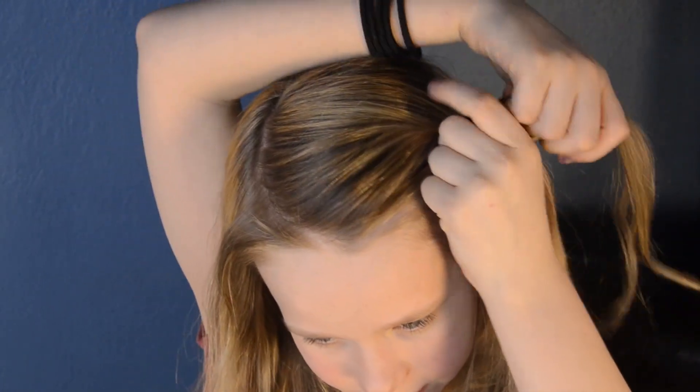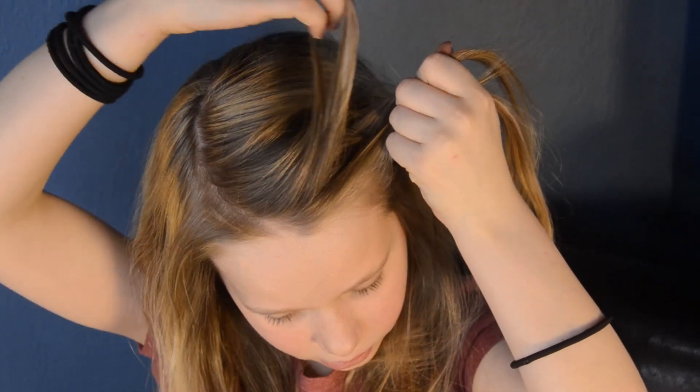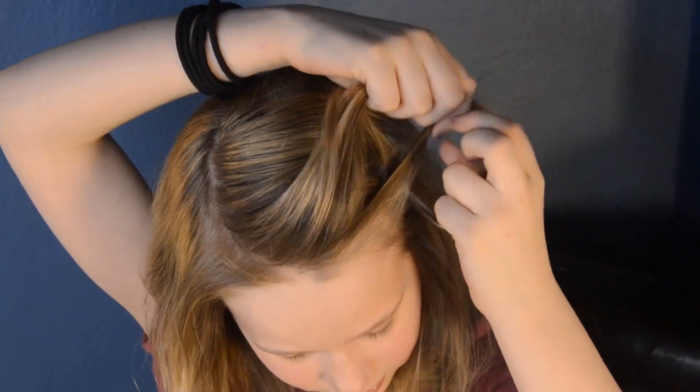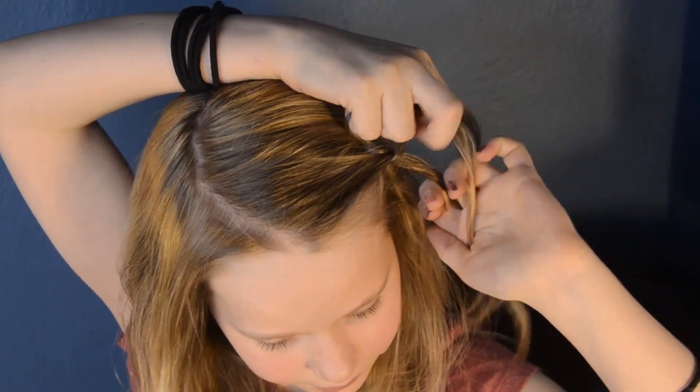So this braid has about two steps. Here's the first step: you're going to take some hair on the top and join it with the top piece, and then cross over, cross over.